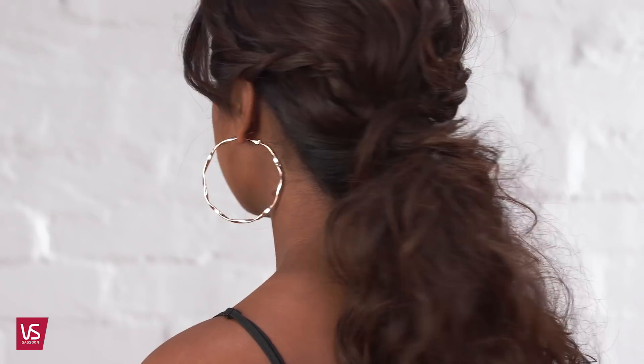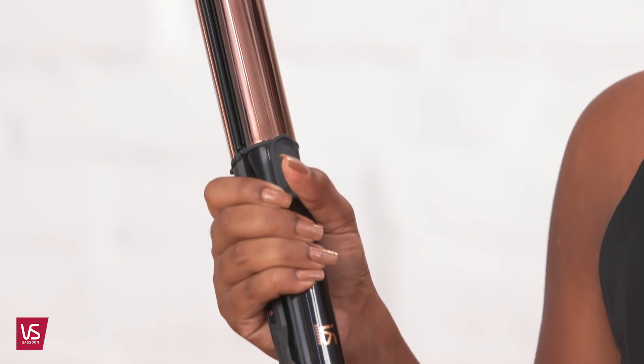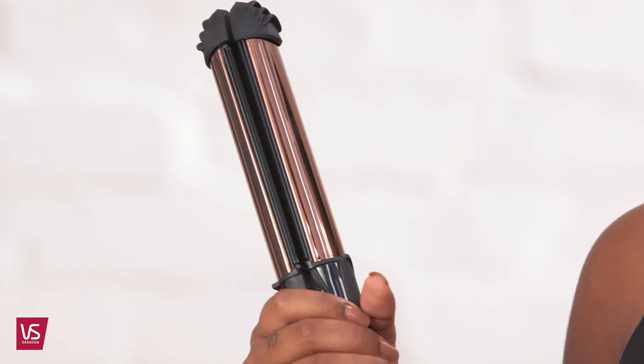Ponytails are super easy to create, but they don't have to be boring. Use the VS Sassoon Straight & Curl Brilliance to style it up easily at home, creating stunning frizz-free curls with on-trend twists for a fun wavy ponytail.